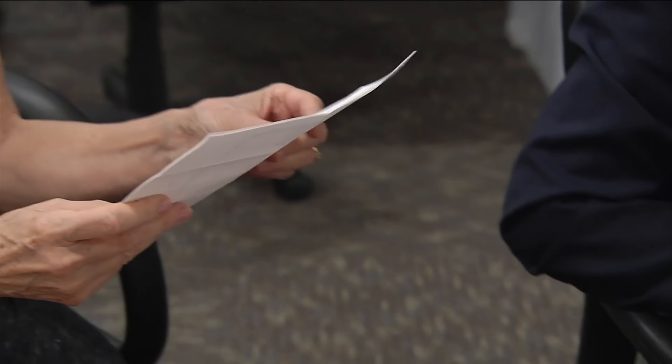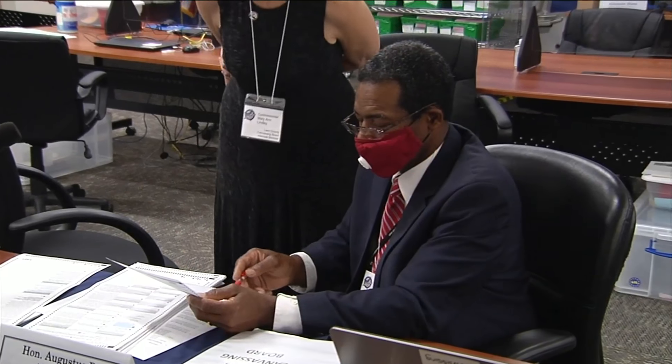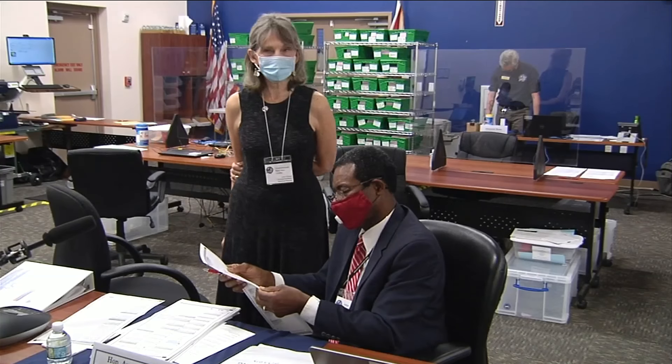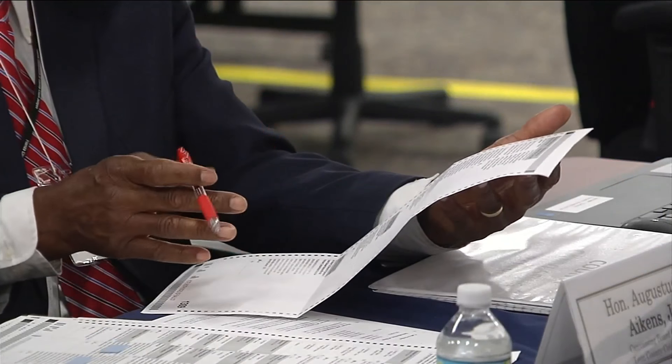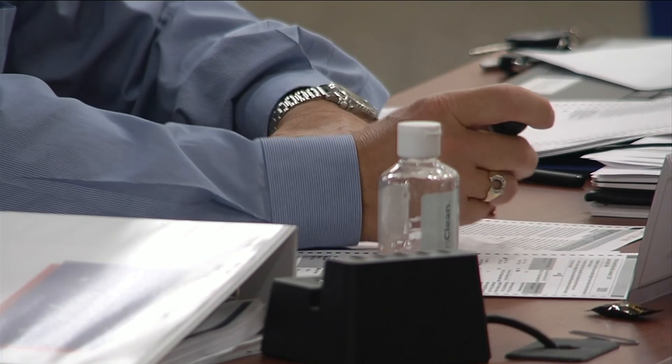Lesson three: try to be as clear as possible. On this ballot, the voter tried to erase their first choice. Looking at it closer, one board member says 'I would call it a no vote,' while another says 'I think they changed their mind.' On another ballot, Joe Biden's name was bubbled in but then there was a write-in — Will Ferrell. The board voted to count the Biden vote. So just be very solid with your markings.